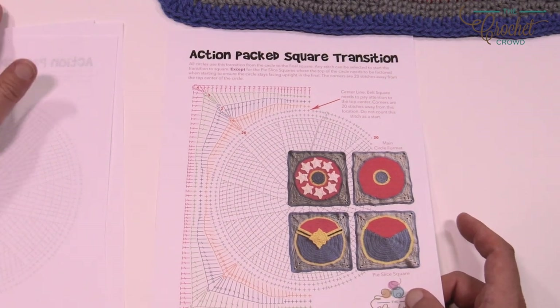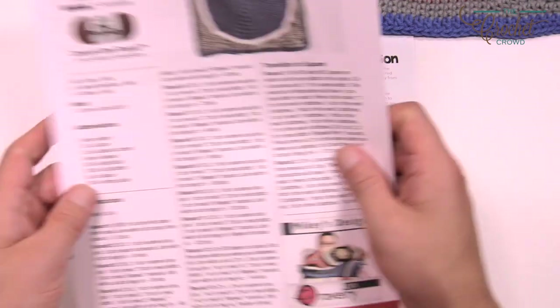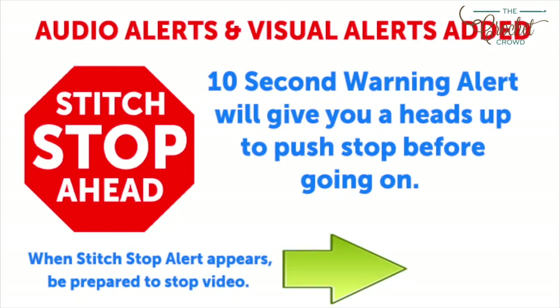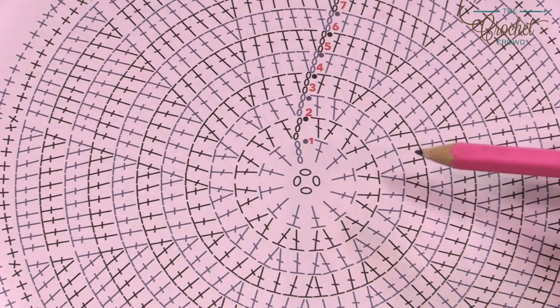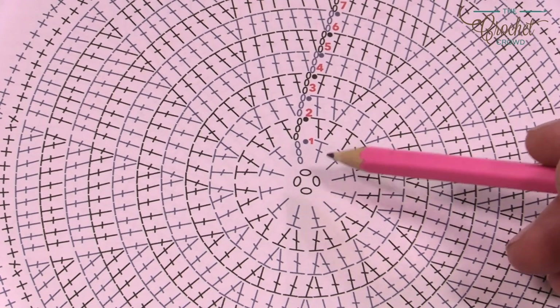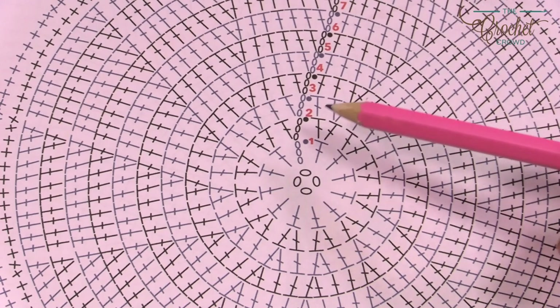Let's grab our size I, 5.5mm crochet hook. I'm recommending Caron One Pound Yarn for today's project. This video has sound alerts added — when you hear the sound it will signal that a segment is finishing up. Press stop, crochet the instructions, then press play again to continue. On the Crochet Cruises I like to teach how to read diagrams. Once you understand this you can leave the written words aside and just follow along.